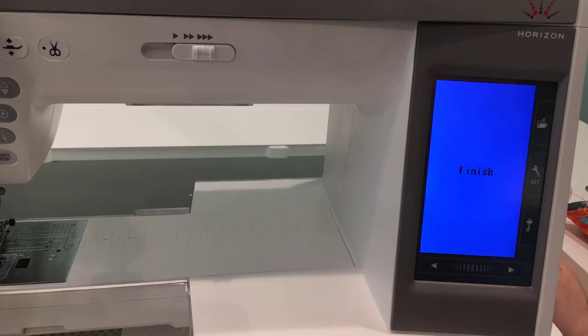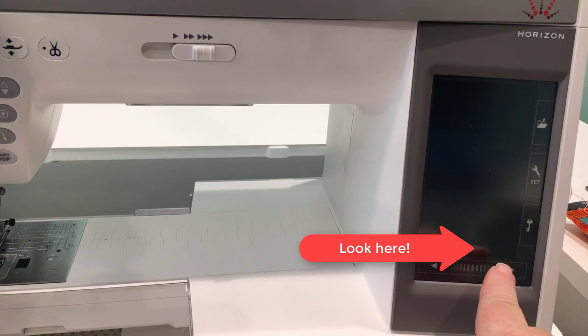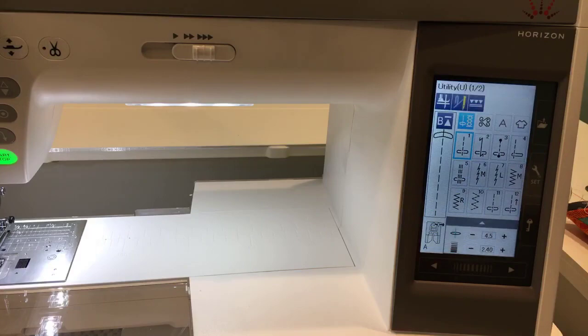Now I'm going to turn the power switch off and remove my USB stick, set that aside, and turn the power back on. Look right here when I start it up — it's going to show us a new version number: version 2.10. So we are fully updated. For those unfamiliar with filming computerized sewing machines with screens, the flickering is a camera artifact — it doesn't flicker in real life.